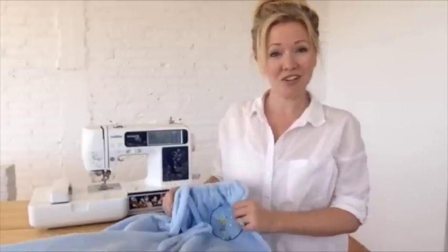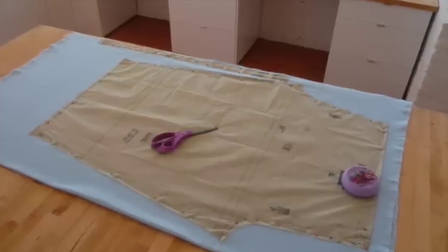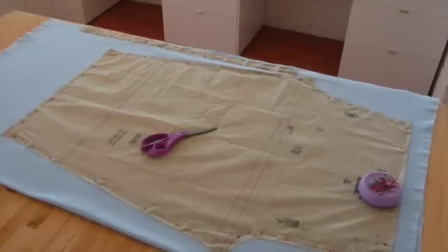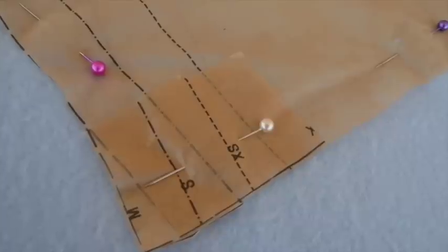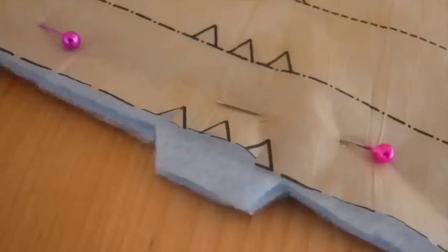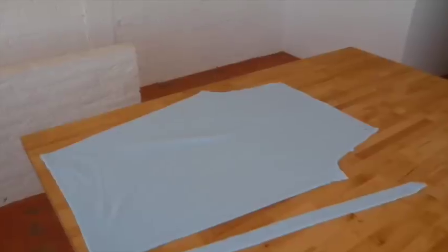It's really easy to do — I'm going to show you how, so let's get started. First, lay down your pattern on top of your fabric with the right sides together. I adjusted my pattern to fit my size, and remember to cut out the notches so it's easy to line up the different pieces. Then cut out all the pieces including the drawstring and remove your paper pattern.